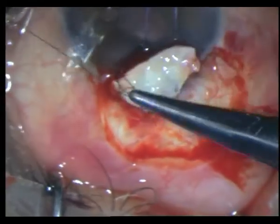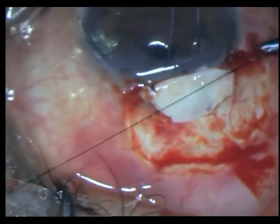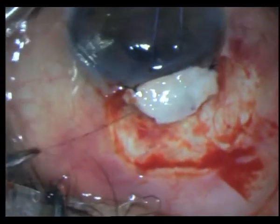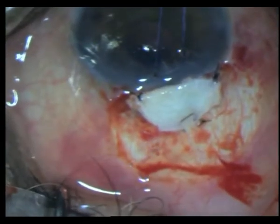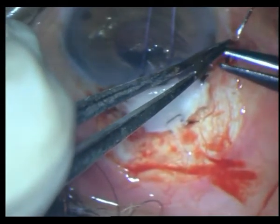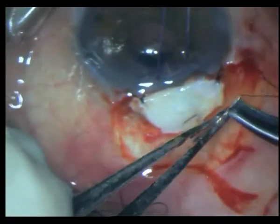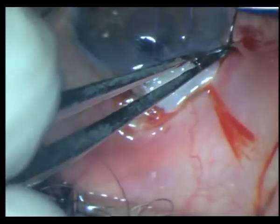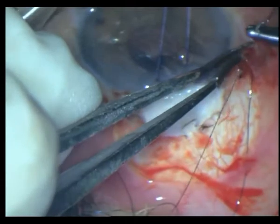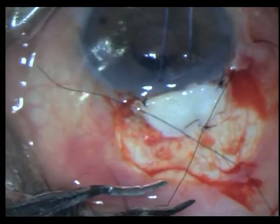I am using non-absorbable sutures to secure this scleral flap onto that leaking area. I have put two base sutures and a mattress suture behind, hoping that between the mattress suture and the base suture the bleb will continue to function. Just closing up the conjunctiva with the same non-absorbable sutures — I will remove them later.